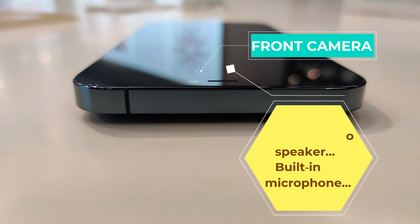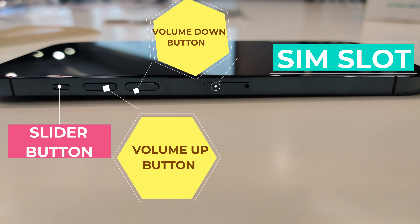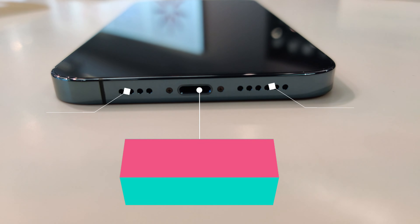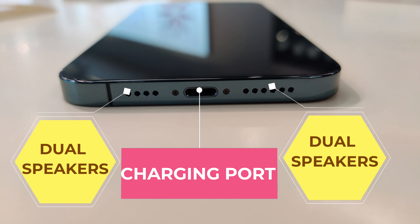In this phone you can have a front camera, built-in speaker, and built-in microphone. For the side, you can have a slider button, volume up and down button, and SIM slot. For the bottom, you can have a charging port and dual speakers.